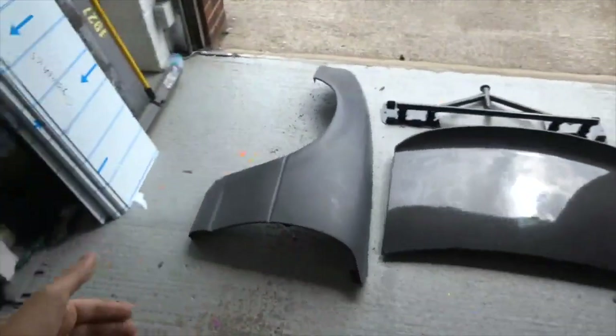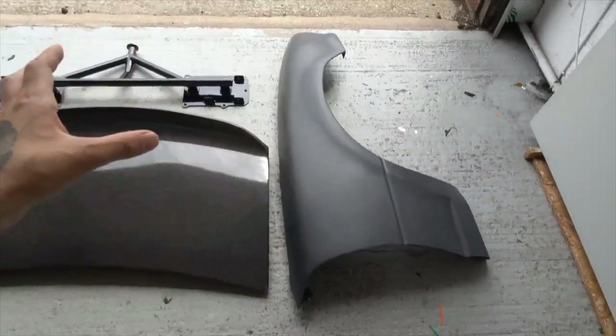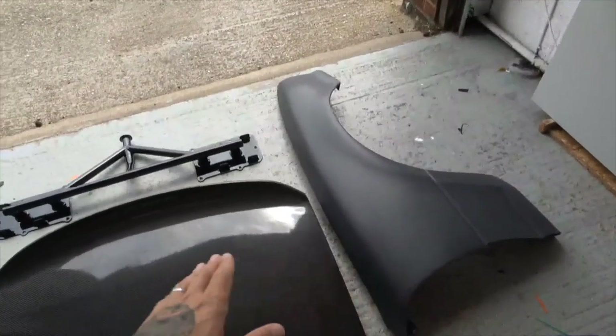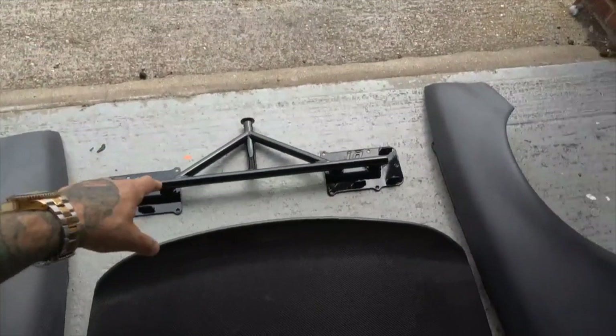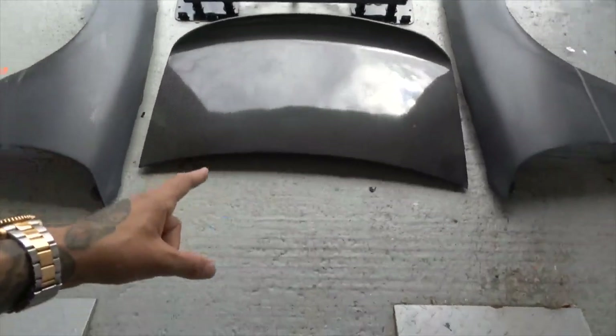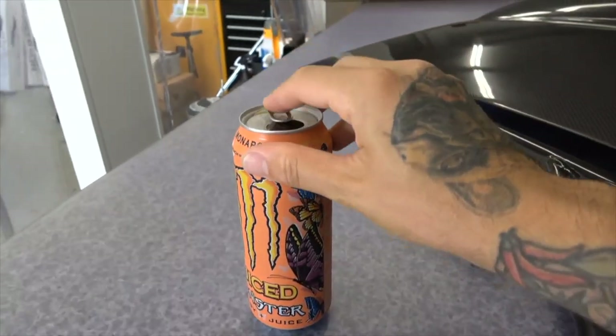We're going to go over it all, make it nice and fresh, and obviously fit these new parts. Everything here I managed to get second hand - these were second hand but the guy had sanded them all down because he wanted to re-lacquer them but never got around to it, so that's why they're a matte finish. This one I've had powder coated so it looks nice and fresh.